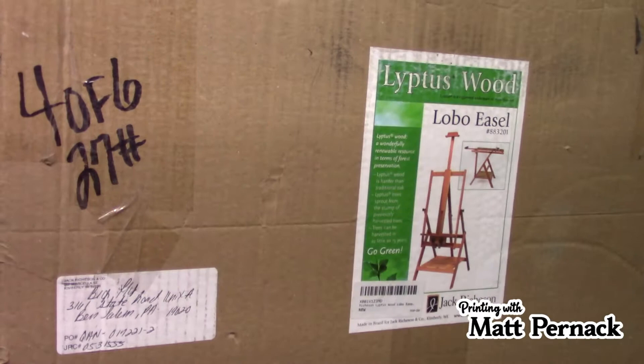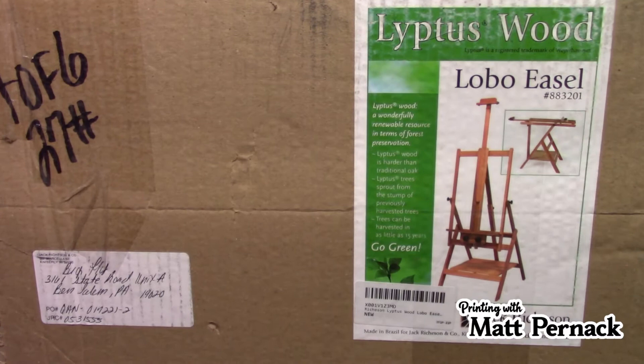Good news everybody, Pernak here. This week I'm going to do a review of something I think every artist should have — easels. I'm going to review the Jack Richardson Liptus Wood Lobo easel. When I worked at Daniel Smith we sold a lot of easels, and the Lobo easel was always my favorite to sell to any customer. It's just the most versatile one I could ever enjoy.